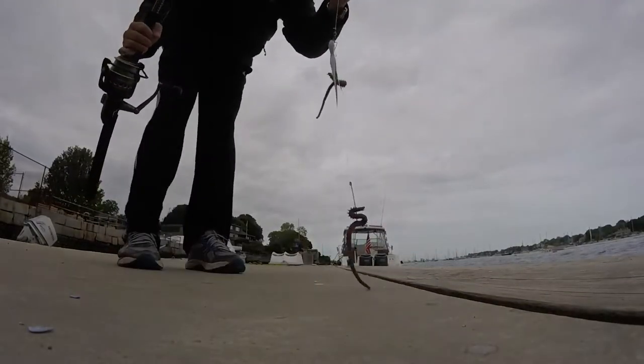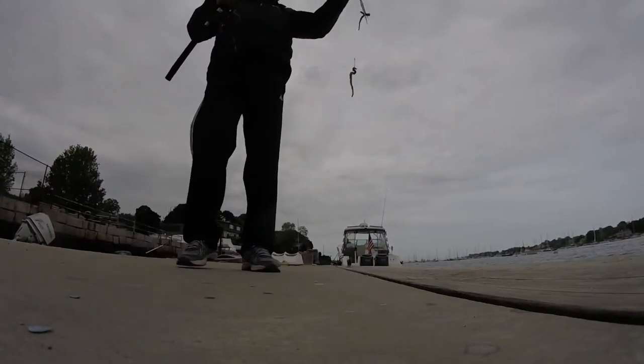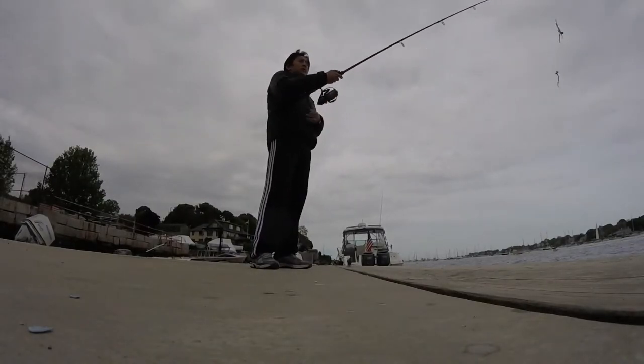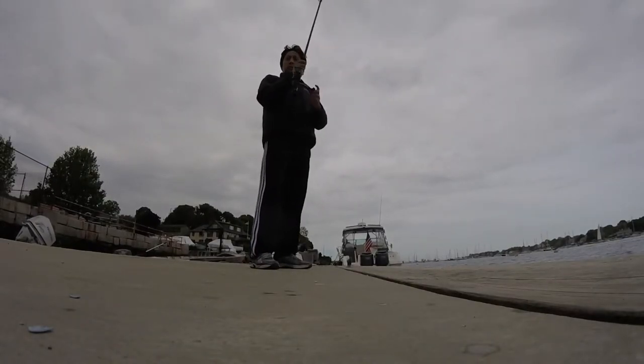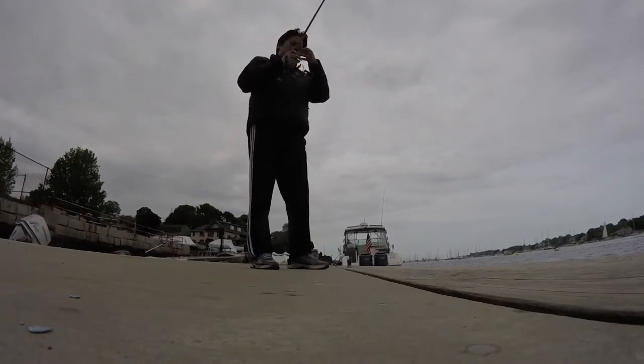The rig I'm using has Berkeley Gulp artificial sandworms on them. They're scented with something to attract the fish. I've attached one sandworm to a bucktail to act as the weight for the rig, and a second worm on a flounder hook.